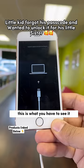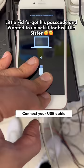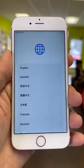This is what you have to see. Open iTunes on your PC, connect your USB cable, then press Restore. The restore is completed.